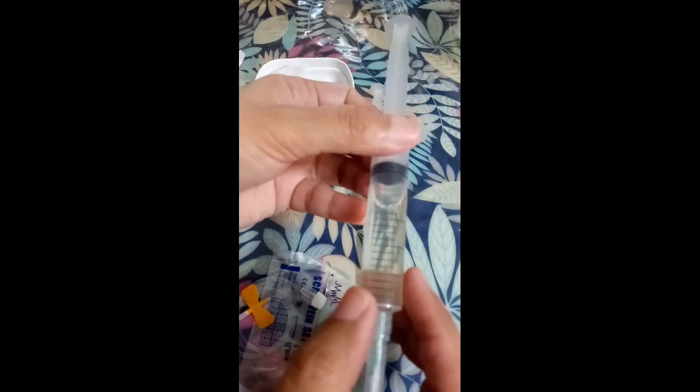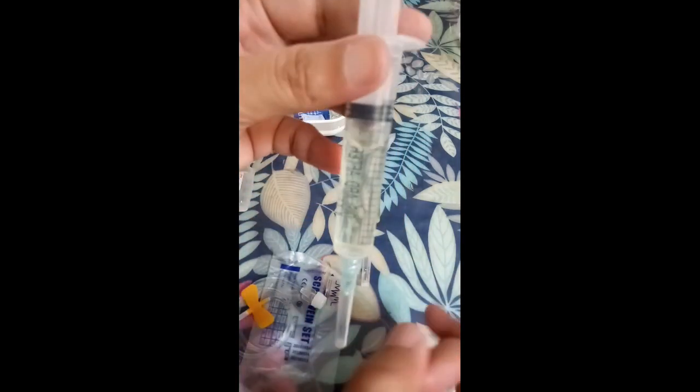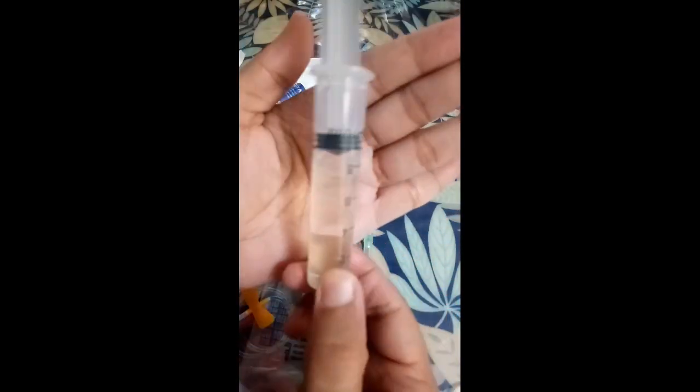What I do is just do it like this to combine them. Or flick it like that to make them rise up. There — no more bubbles, guys.